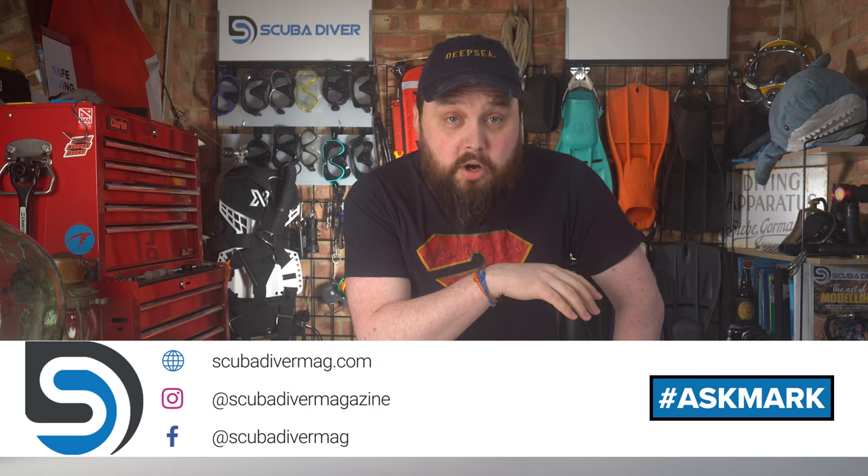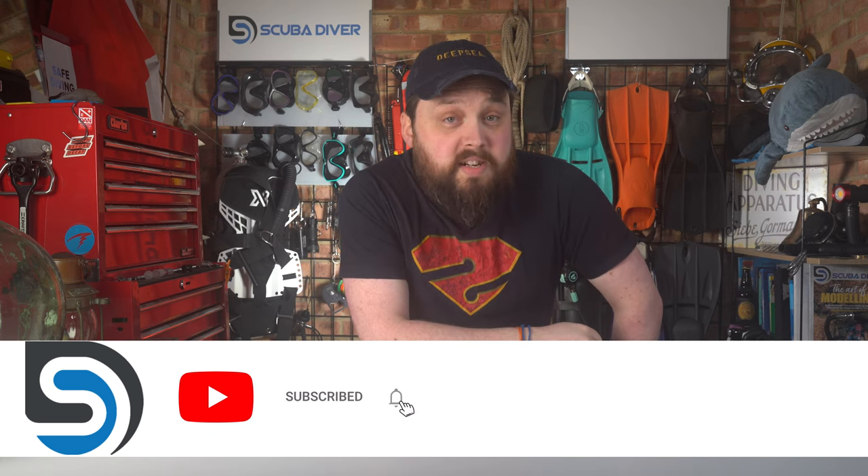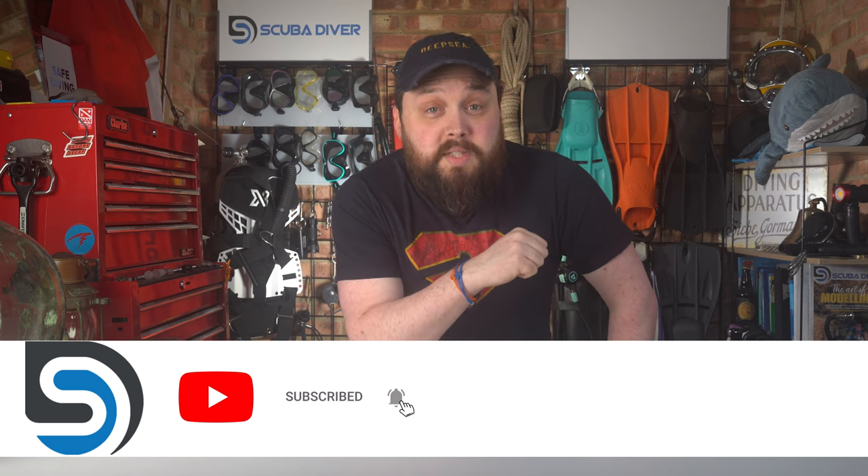Any other questions, by all means pop them down in the comments section underneath this video. Remember to use the Ask Mark hashtag to get it featured in an upcoming video. And of course, remember to head over to our website, scubadivermagazine.com, and subscribe to the magazine — we're available all around the world. If you want a free subscription, you can subscribe here on YouTube. Thank you for watching everybody, and keep on diving.